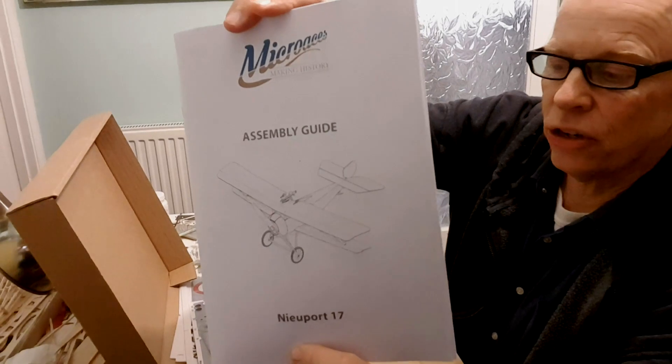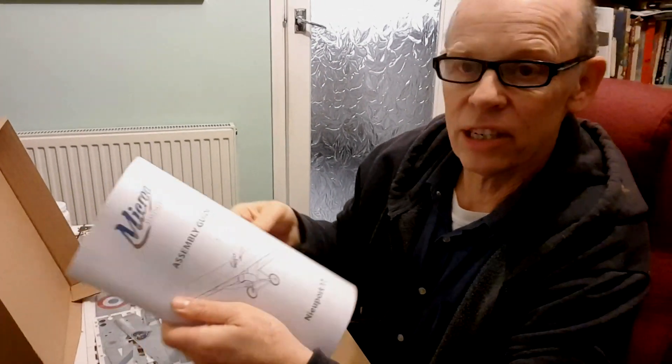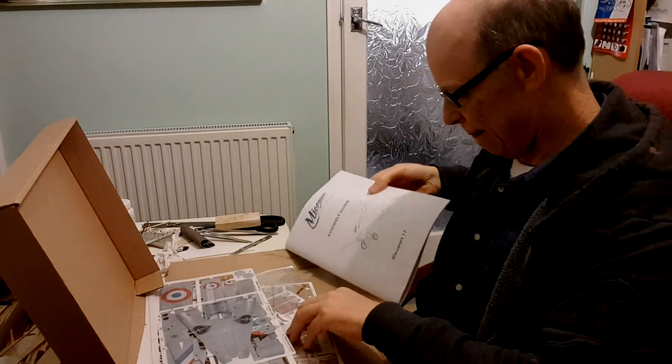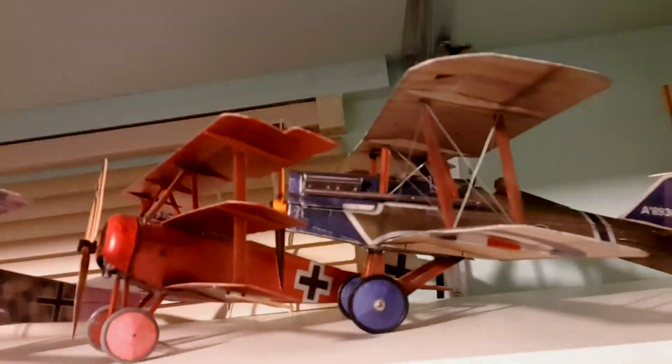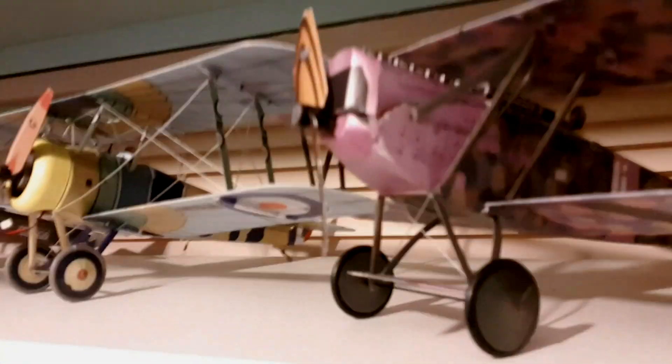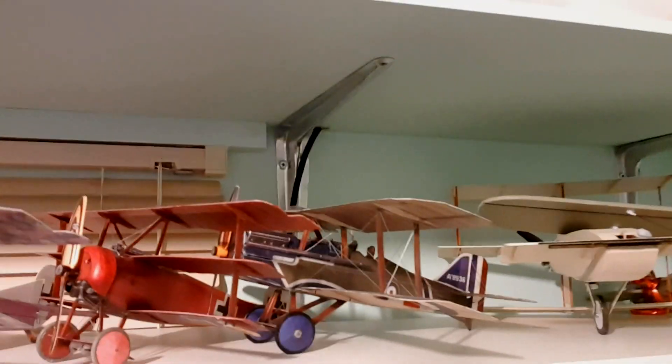I'm not affiliated to John in any way — I just love his models. If you know my models you'll know I'm a bit of a fan. So here are my other Micro Aces: the SE5, the Fokker Triplane, the Fokker D7, Sopwith Camel, Sopwith Triplane, and DH2. They're all flyers — they all look stunning in the air.